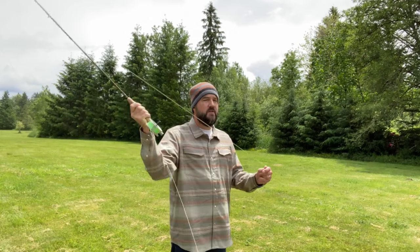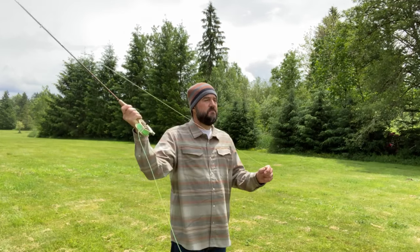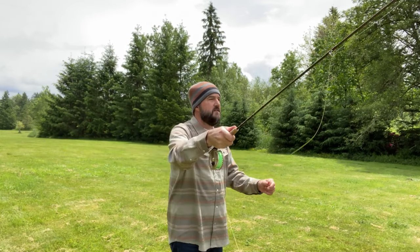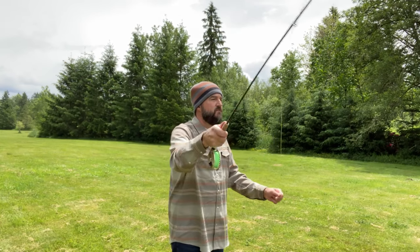The basic casting rule still applies: no further back than two o'clock, no further forward than ten, and a nice even cadence. So let's start letting a little bit of line out. I'm holding it with my left hand, letting a little line out as the rod loads up going backwards and forwards.